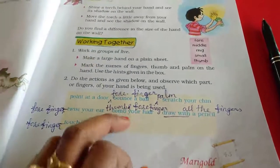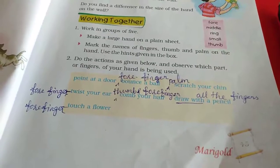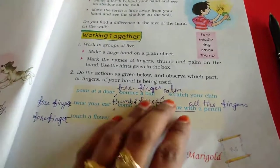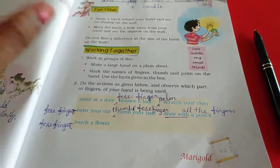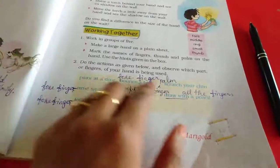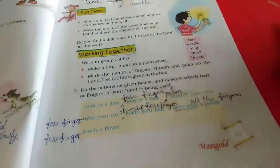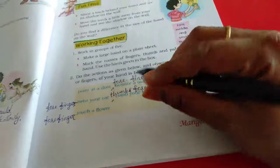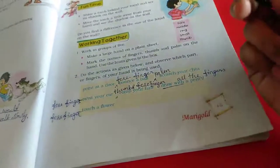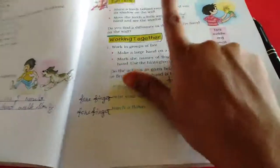Comb your hair — thumb finger and four fingers including the middle finger are used. Draw with a pencil — for drawing or using a pen, the thumb finger points and supports. For these tasks you can use all four fingers.